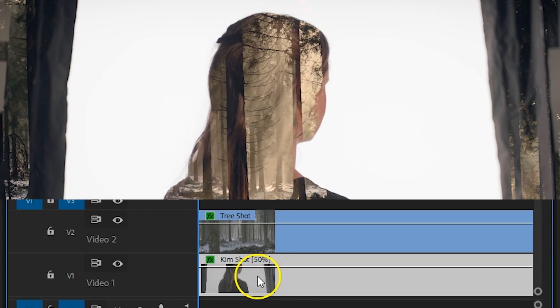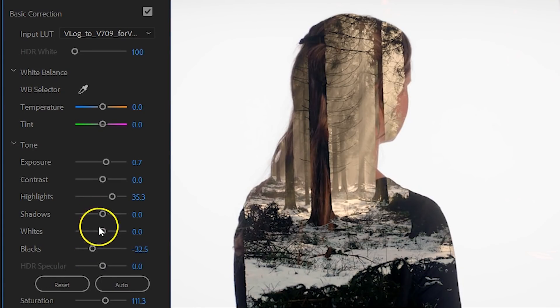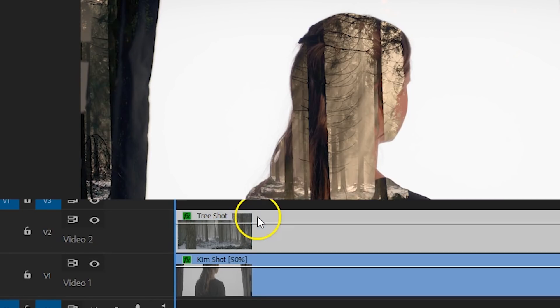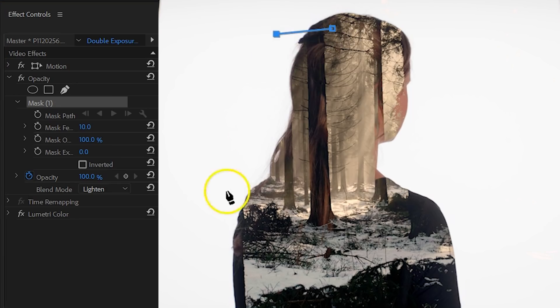Select your subject clip and go to the Lumetri Color panel. Here you can decrease the shadows or blacks a bit to reveal the blended clip. You can also adjust your exposure in general. Where you don't want the clip to appear through your shot, you need to make it brighter. You can also take more control of where blending takes place by creating a mask on that layer — simply select your forest shot and under the Opacity property click on the pen tool to draw a mask.